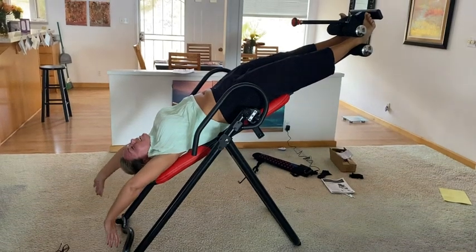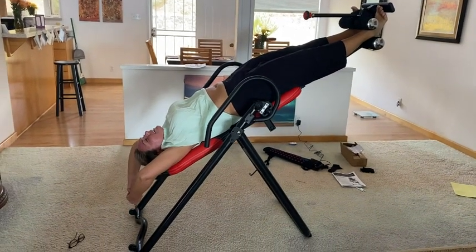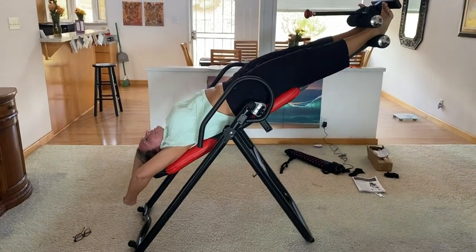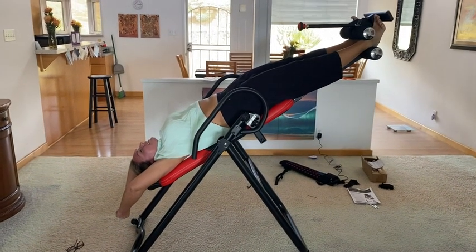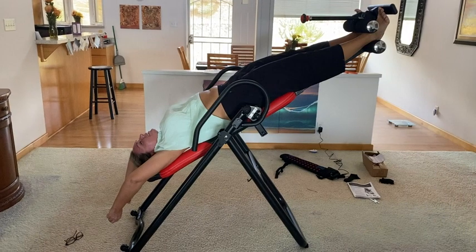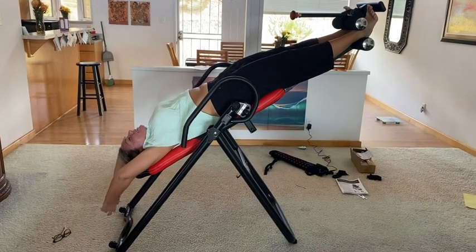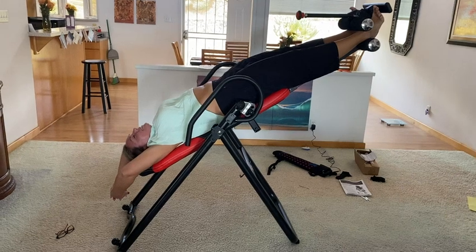Took about an hour to assemble it, but it's nice, right? Okay, go ahead and come back up — you're already being videoed, so you have to come up eventually. Gotta come up for air.